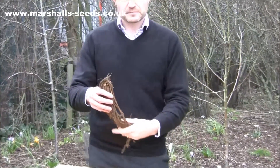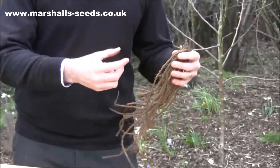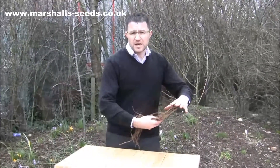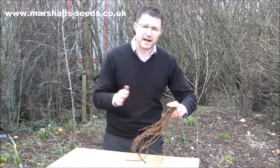The plant arrives as an asparagus crown in its dormant state. When you receive it, get it planted as quickly as you can. Plant it in the ground, dig a hole out, build in some fertilizer into the soil, and dig it so the crown is just below the surface of the soil. Spread out these roots when you put it in the hole before you backfill the soil.